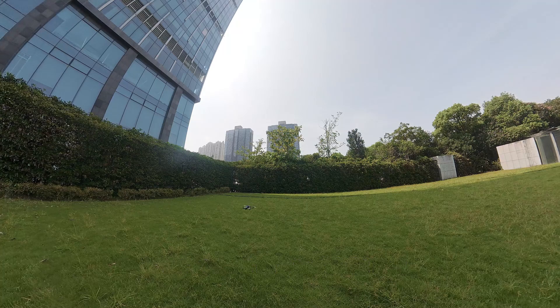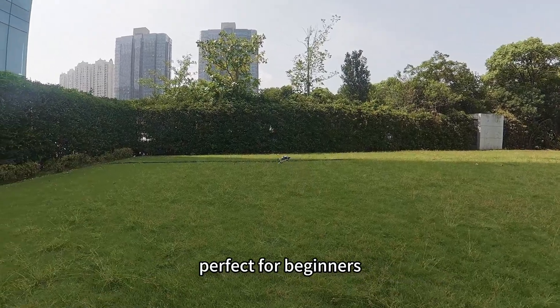Let's take it for a test flight now. It feels great — light and easy to handle, perfect for beginners.